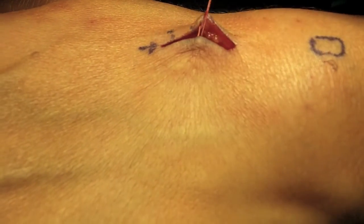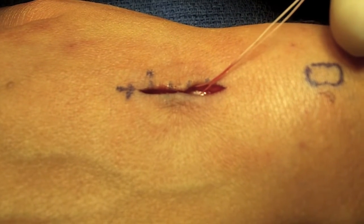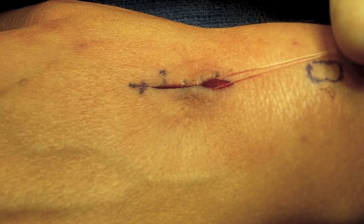I start by putting some sutures in the subcutaneous fat layer. These are critical sutures that hold most of the tension of the repair and prevent the wound from spreading apart. I want the incision to come almost all the way together after I put these in.